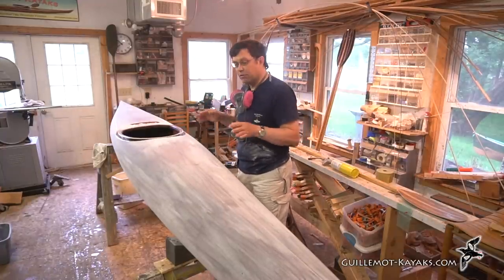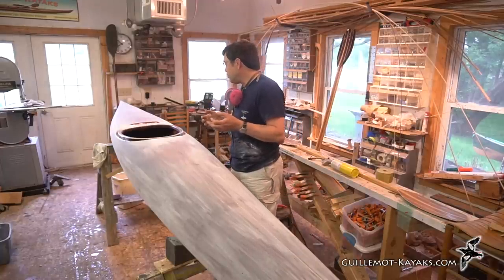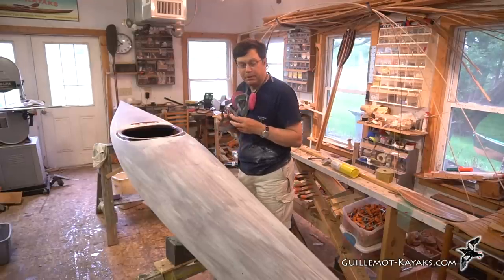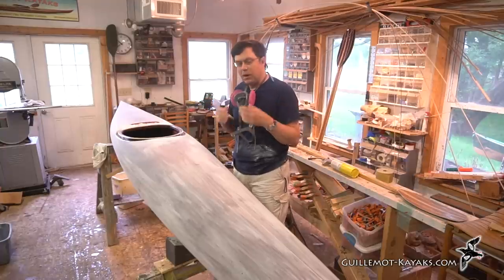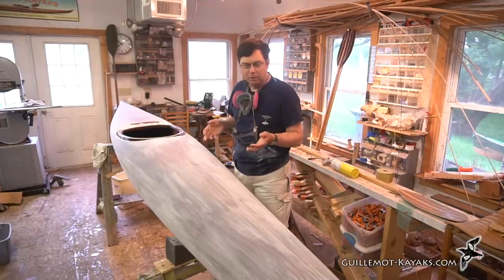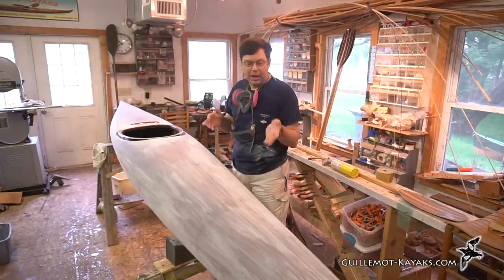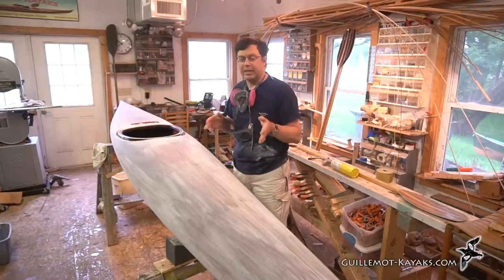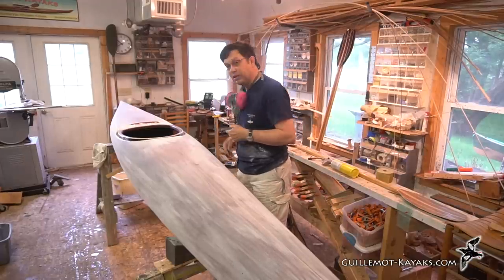I'm going to vacuum the whole boat off to get rid of some of this dust so it doesn't get into the air and cause a problem. I could use compressed air to blow it off, but it has to land somewhere and would likely end up back on the boat. I could sweep it off, but most of that would end up on the floor and I'd kick it up later. So the vacuum is the most efficient way to deal with it in a controlled manner — it goes into my cyclone.